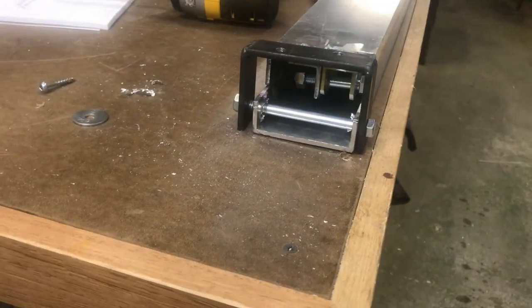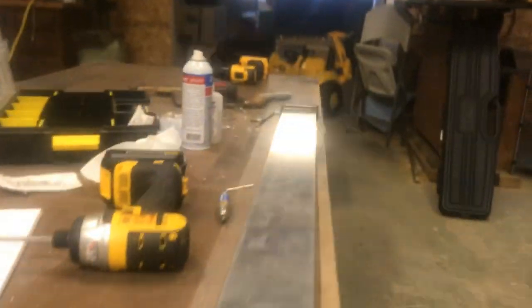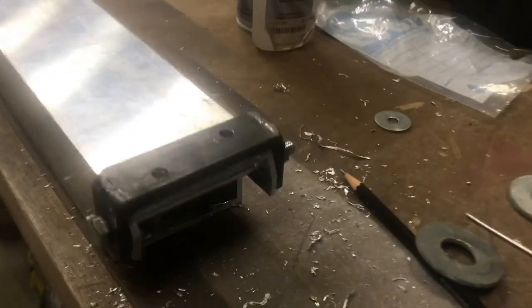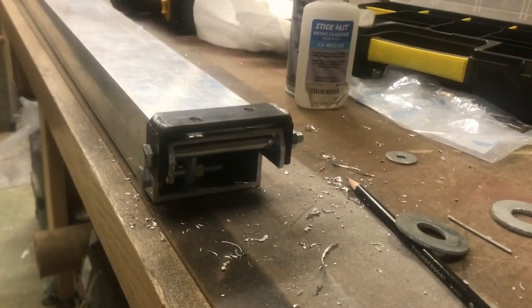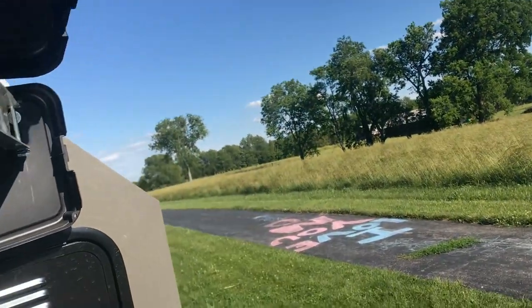So I welded up some brackets. One had to be the thickness of both pieces together and the other is just the thickness of one piece. I'm going to mount these inside the case and then find somewhere to hang it up to try it out.